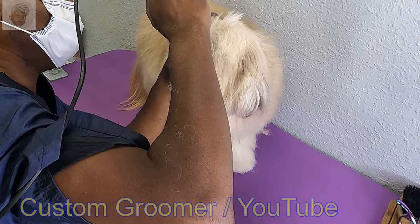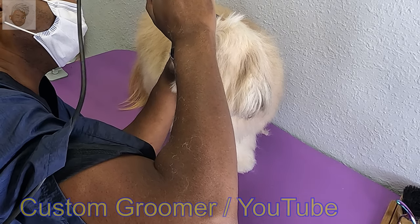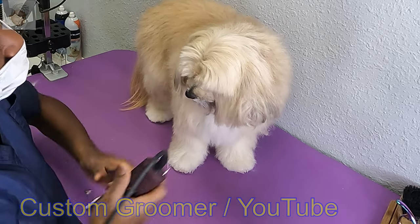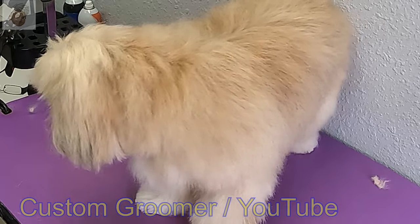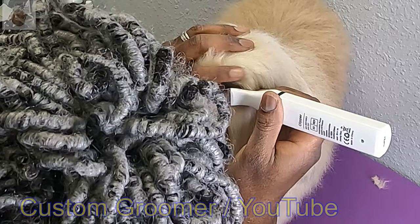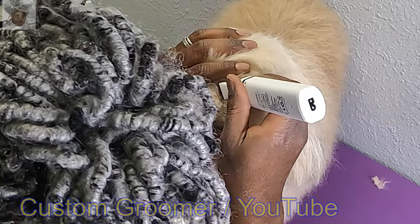Most dogs you do it with a 10. So I go ahead and scoop it once with a 30, and then with my fine trimmers go ahead and take as much of that stained hair out as possible.